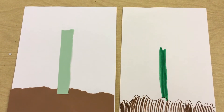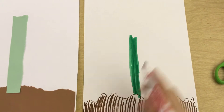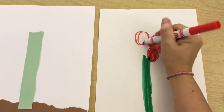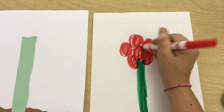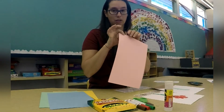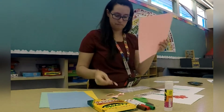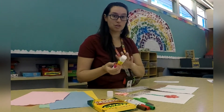Now we need to make the top of our flower, so go ahead and pick a color you want and we're going to draw it or tear it into pieces. I'm going to make my flower red on this paper, so I'm going to work on drawing the flower petals — just like little circles, just little loopies. I have my red flower. I'm going to use pink construction paper for the flower on the other paper. You can cut or you can tear. I just tore off some little pieces for the flower, so now you can glue your flower petals on.